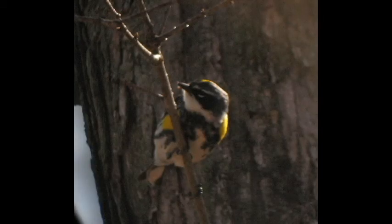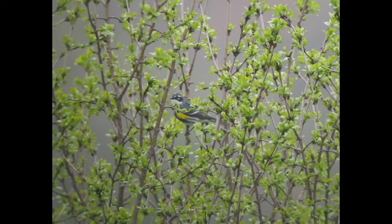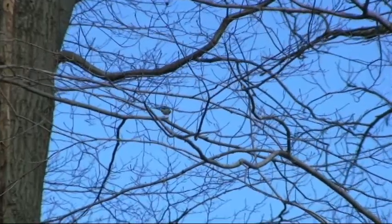Yellow-rumped warblers can be identified by the yellow spots on their head, shoulder, and rump, in addition to the black face patch and dark stripes down their underside.